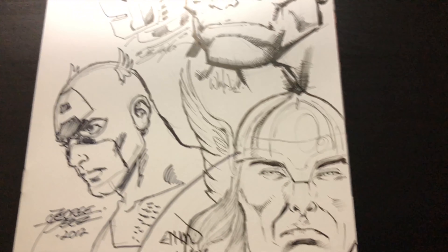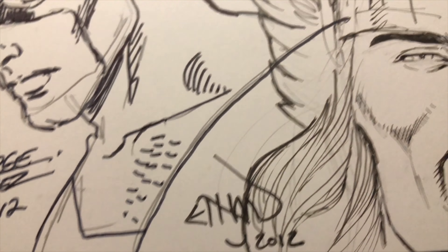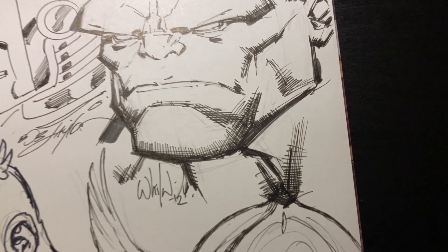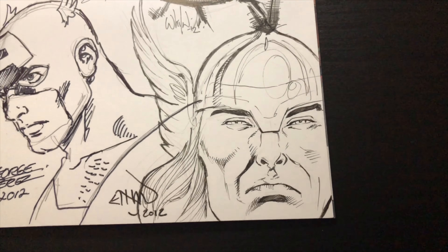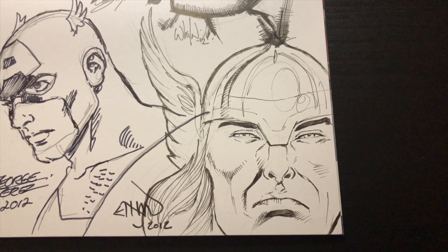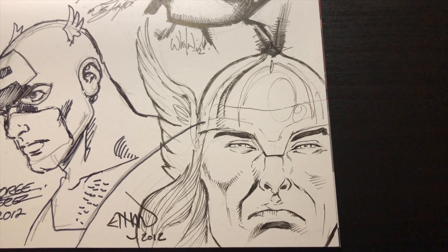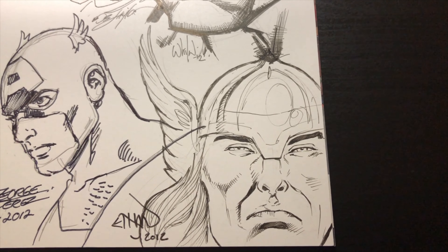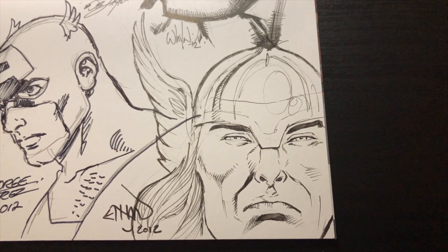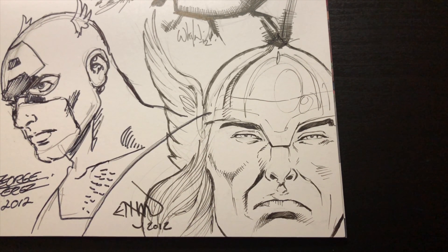Then I went to Bob Layton — he's Mr. Iron Man pretty much — and I said 'Can you sketch me a little Iron Man?' He asked what style, and I said an older style, so he put that Iron Man in there. I think because I paid for another piece, he did it for free, and I really appreciate that.